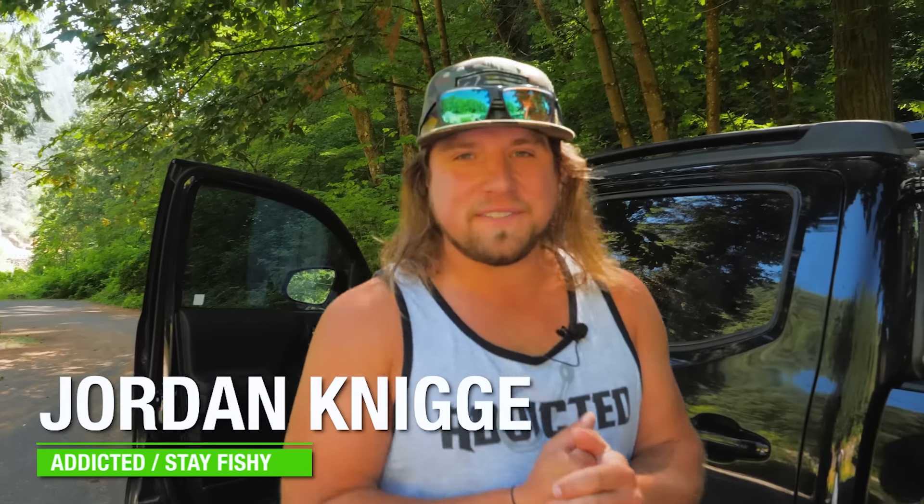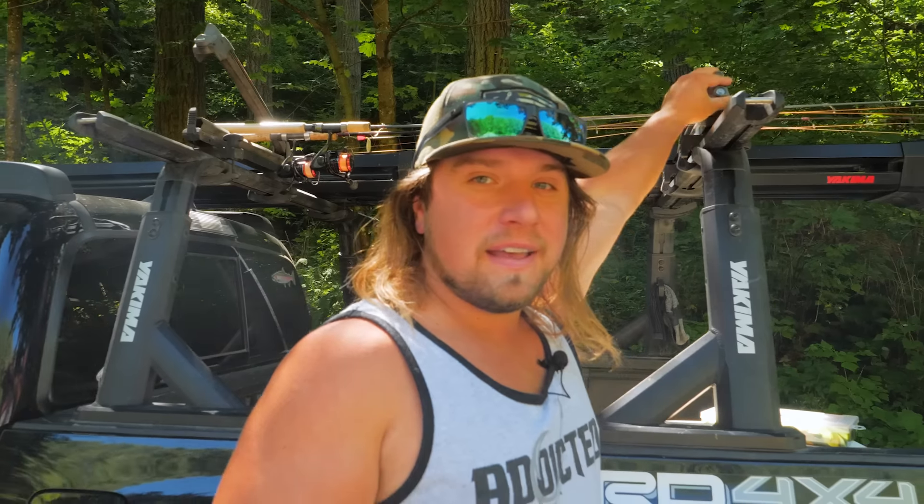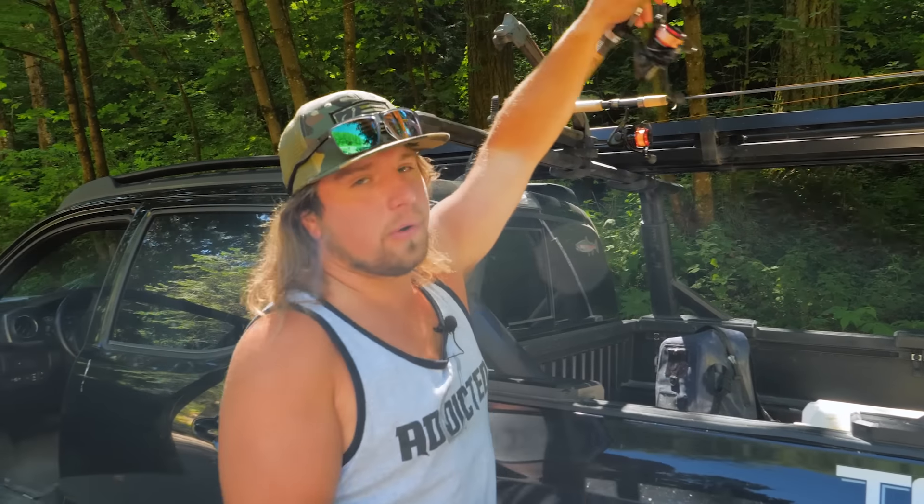What's up everybody and welcome back to another Addicted Fishing video. Today we have a very special one in store — very informative and very fun. We're going to do more of a tutorial style and go through 10 different trout spinners and show you which one works best and where it can work best out here on the creek, river, or stream. So let's get to the tailgate, check these things out, and get to fishing.